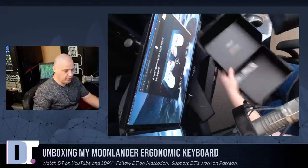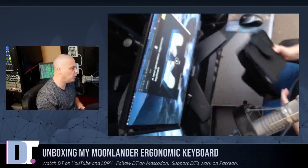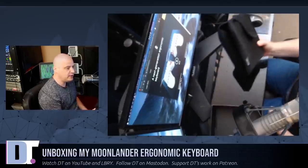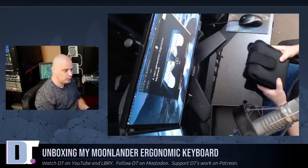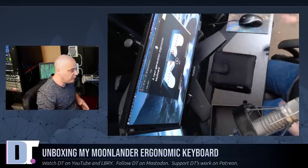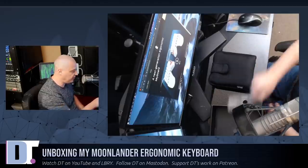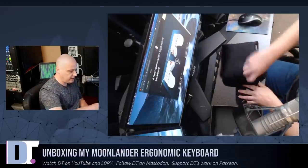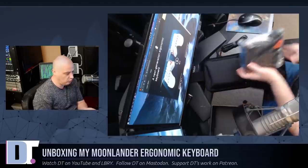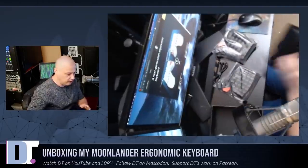The first thing you notice is it is in a carrying case — a neoprene carrying case, which is really neat because the ErgoDox did not come in any kind of case. The Moonlander, because they've saved a little bit on size and weight, fits really nicely in this compact neoprene carrying case so you can take the keyboard with you wherever you go. The only other thing in the box is a little tool that allows you to change out the switches and keys. Inside the case we have our power cable and then the two halves of the split keyboard.